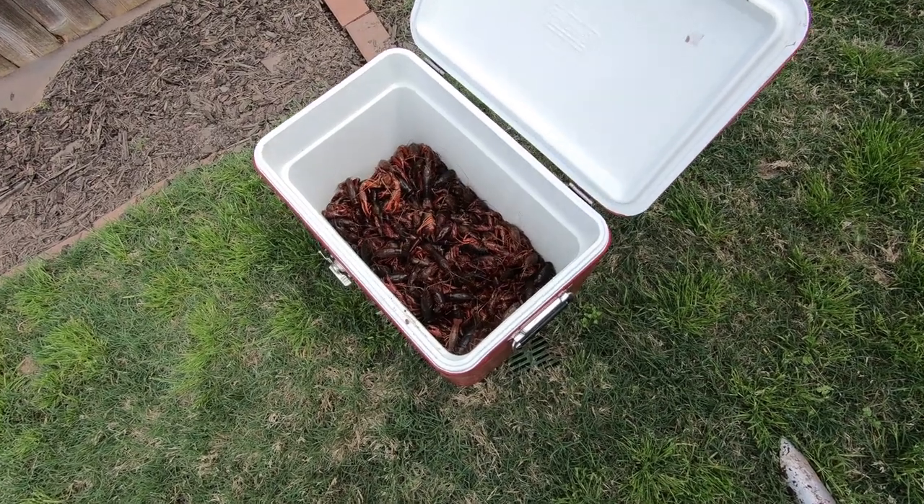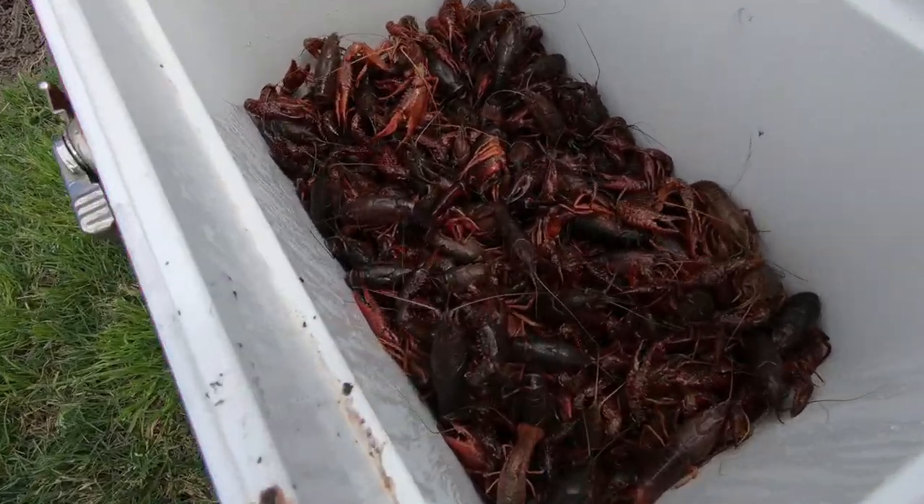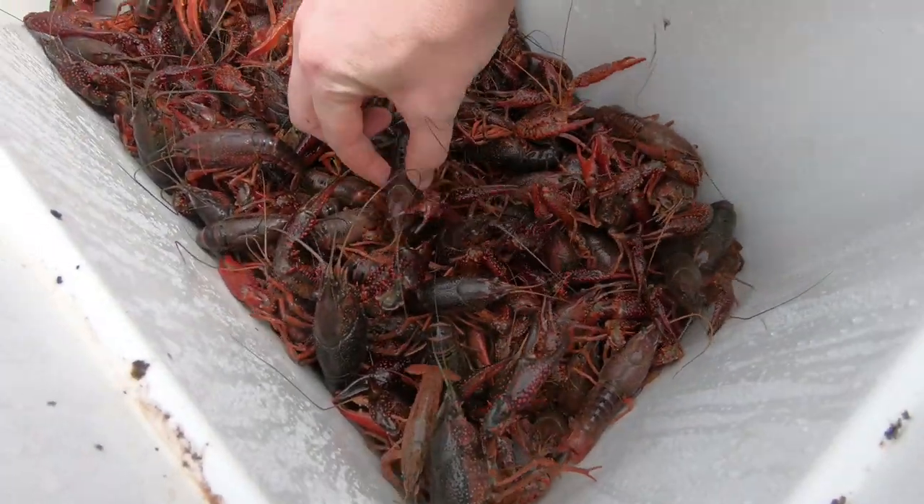Crawfish boil, COVID edition. What this really means is that it's just for me and the wife because the kid doesn't like crawfish.